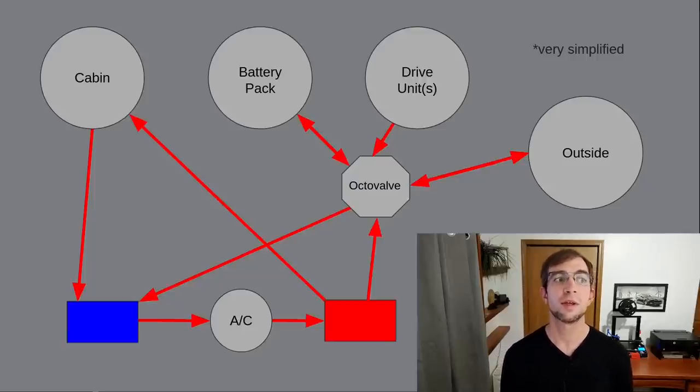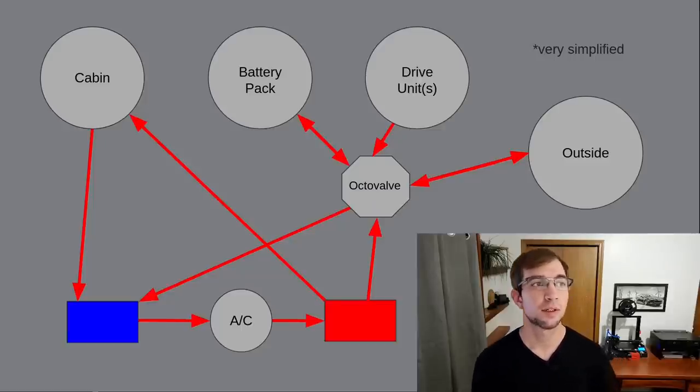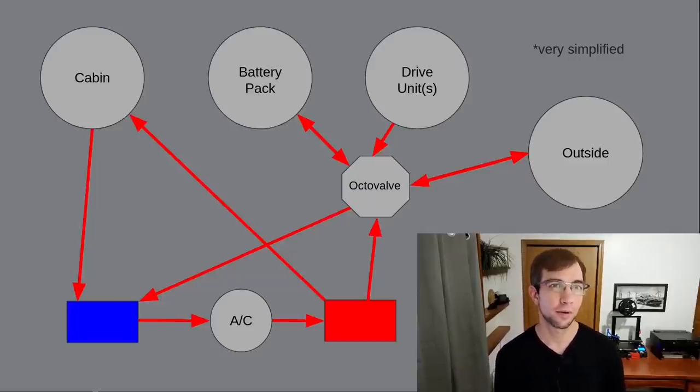While the system is a heat pump by all practical purposes, I'm not sure if it technically meets the definition of one. Both sides of this AC system are tied to the cabin to provide heating and cooling as needed, as well as to the Octavalve. The Octavalve itself can be thought of like a network router, but for coolant. It can essentially connect coolant from the battery pack, drive unit, or radiator to the hot or cold side of the AC as needed. This gives us pathways to send heat from anywhere to anywhere, almost.